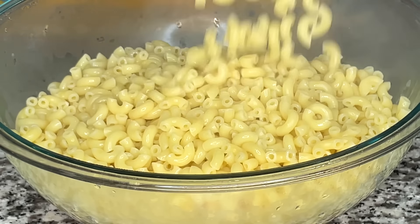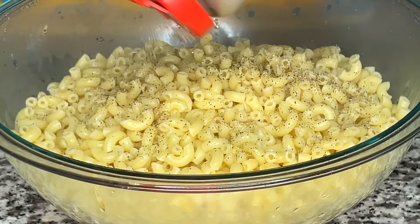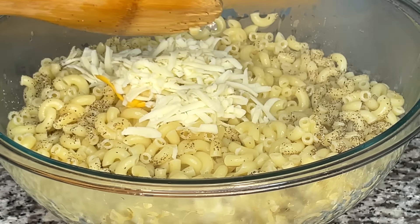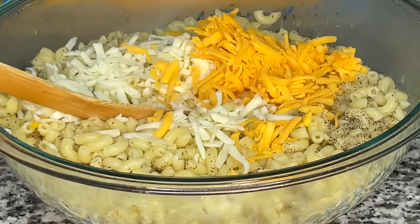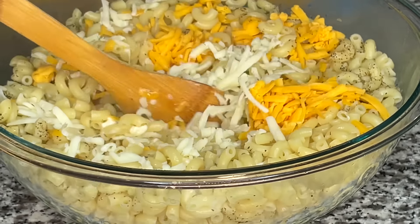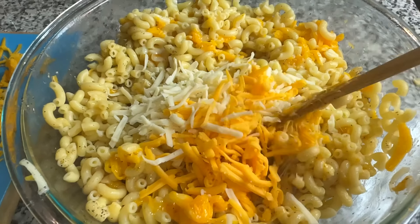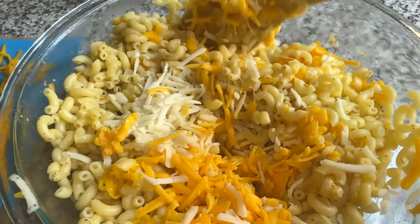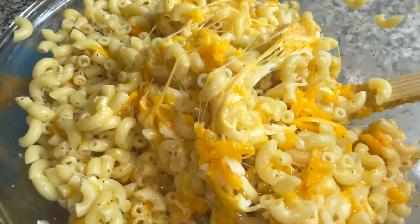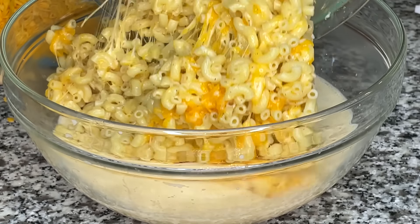I put my seasoned pasta in a big bowl and start adding seasoning. I add black pepper inside because my mama did that too — just use a small amount and taste it. Then I add a handful of mozzarella and a handful of extra sharp cheddar. I mix in all of my eight ounces of extra sharp cheese and all eight ounces of mozzarella and stir that into the noodles. You can notice the cheese is starting to melt with the hot pasta, which will help it melt into the crevices of the noodles.